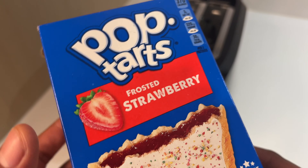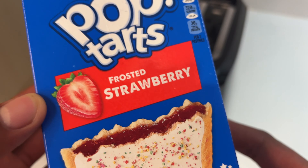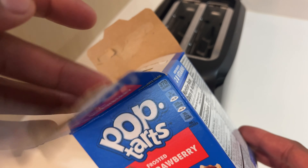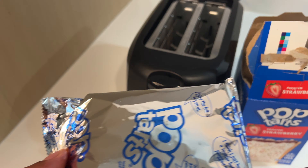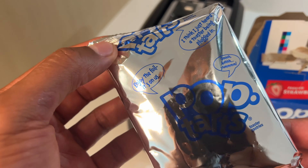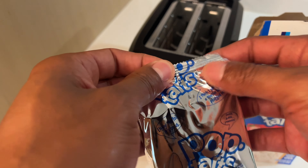How to make Pop-Tarts. I'll begin by pulling a package of Pop-Tarts from out of the box. I have strawberry-flavored Pop-Tarts that I'll be making. Inside of the box are packages of Pop-Tarts. I'll begin by opening one of these packages.